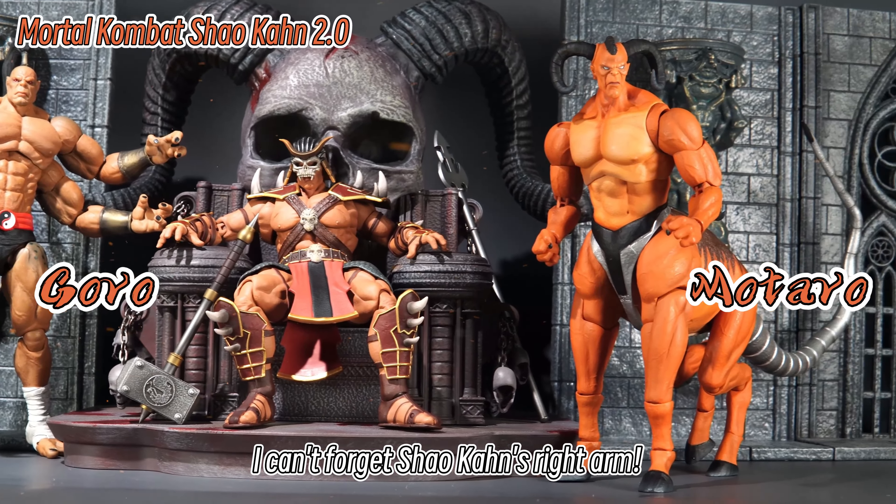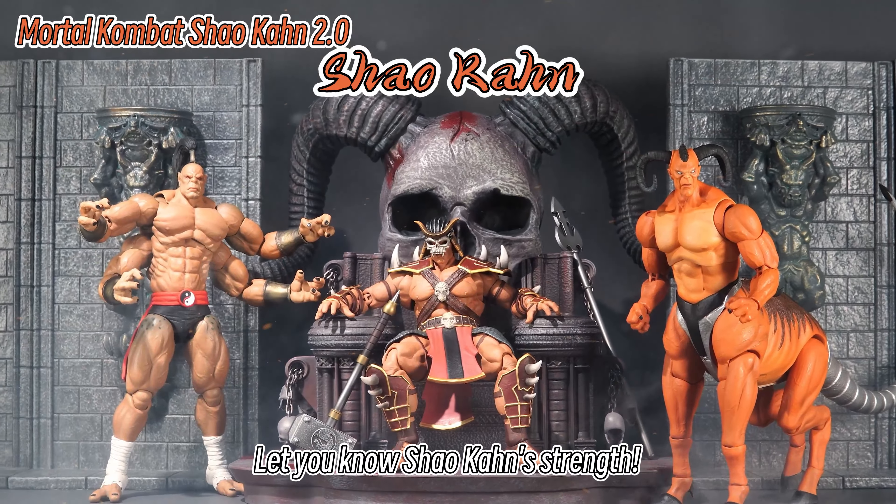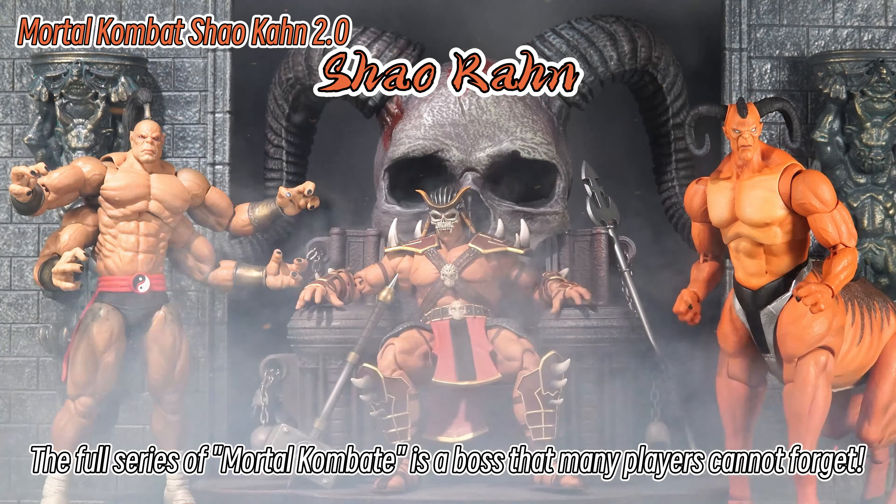Besides, of course, I can't forget Shao Kahn's right arm. Four-handed Goro and the human-horse Motaro — let you know Shao Kahn's strength. The full Mortal Kombat series is a boss lineup that many players cannot forget.